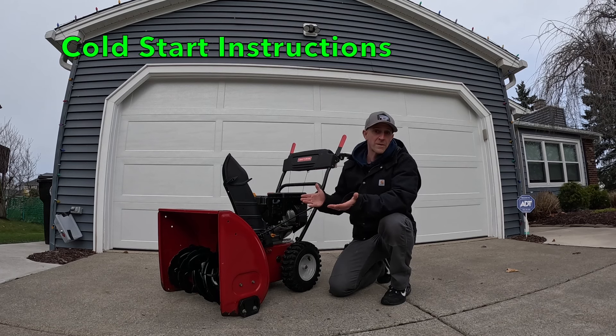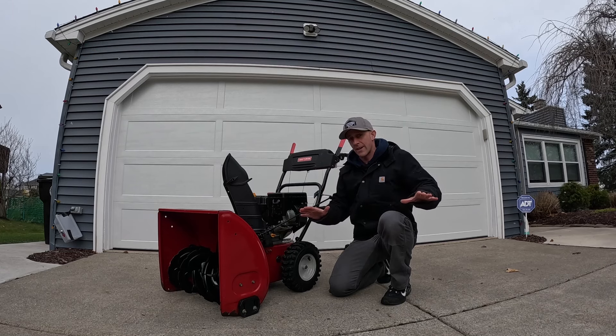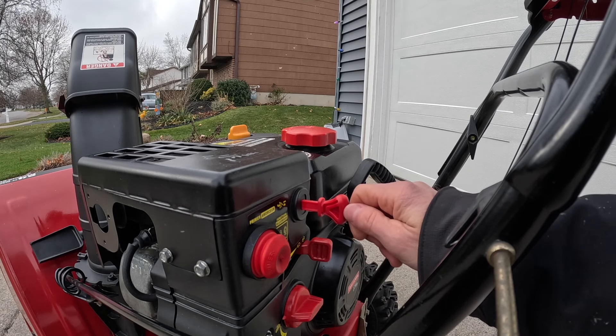If you have a Craftsman snowblower, here's how to perform a cold start. A cold start means the engine hasn't run. First step, make sure that your fuel tank is full of gas. Next step, make sure that your key is in its slot and that it snaps into place.